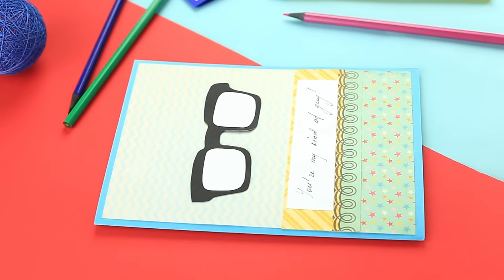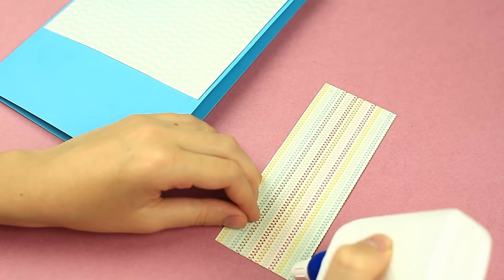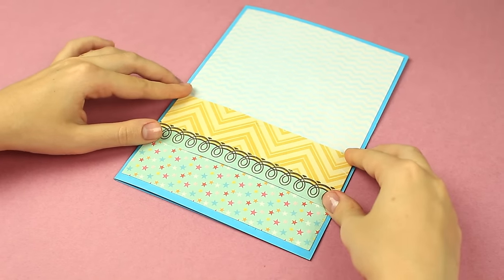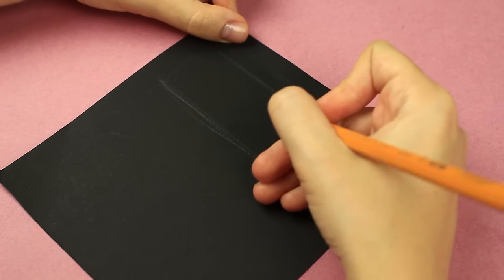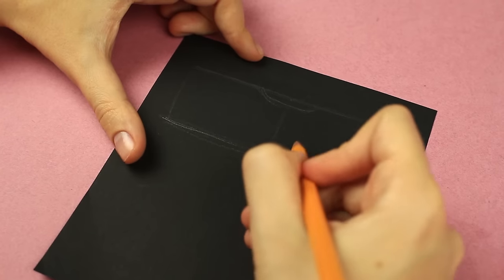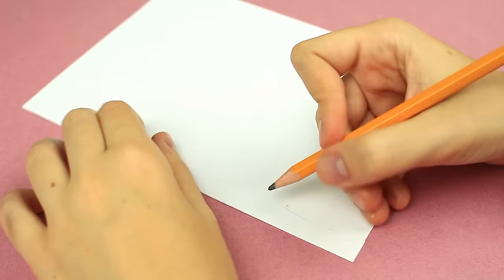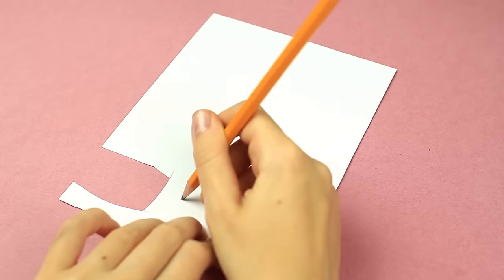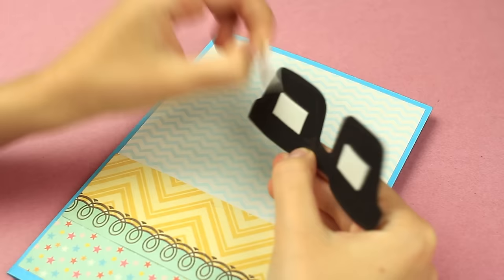Now let's make a card for your boyfriend. Attach a soft patterned scrapbook square to a blue card stock base. Decorate the bottom with star patterned paper. Make the background more sophisticated by gluing on an ornamental strip in the center. Draw glasses on black paper — sketch a square first, divide it in half, draw a bridge, and outline a frame. Cut it out. The lenses will be white; draw and cut one out, then use it as a template to trace another. Attach them to the glasses, then attach the glasses to the base using double-sided foam tape.